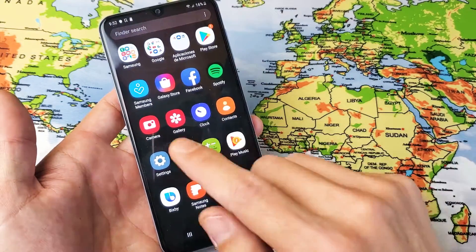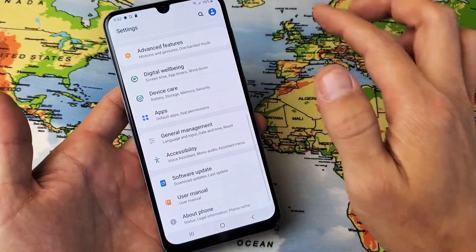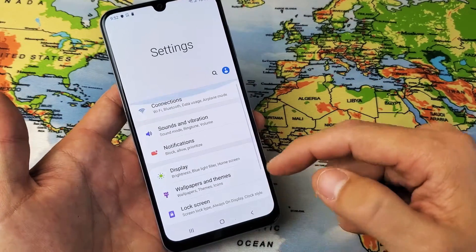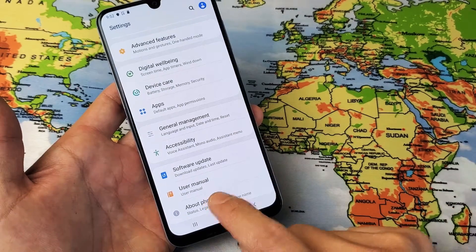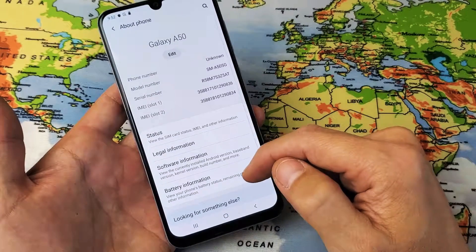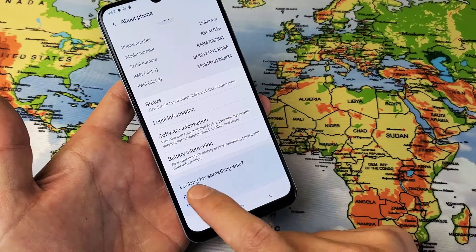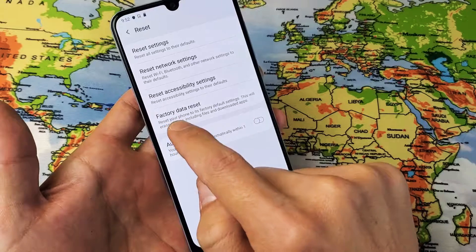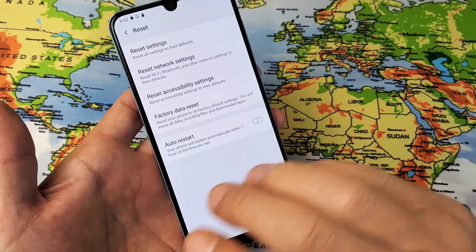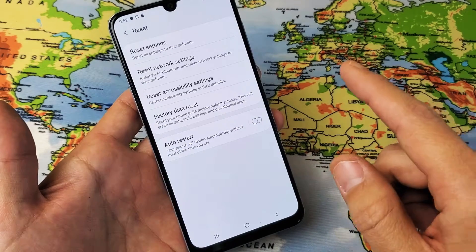So the first way is the soft reset. What you simply want to do is go into your Settings, then scroll all the way down to the very bottom where it says About Phone. Tap on About Phone, then scroll down and it says 'looking for something else' — tap on Reset. Then right here it says Factory Data Reset. Don't forget you're going to lose everything on the phone, as if you just bought it brand new.